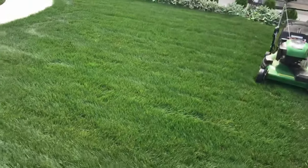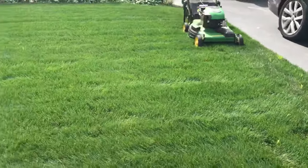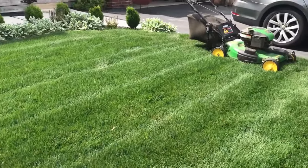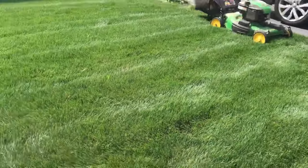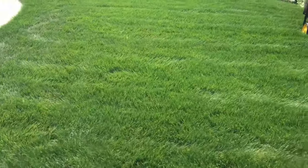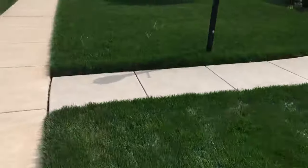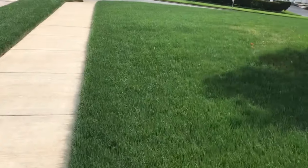And that's what this area looks like after a cut. I do plan on dethatching soon, so for now I'm cutting it on the highest setting just to get it cut because it's been so long. But I do anticipate lowering the height of cut probably starting this week. I'll probably cut it again in another two or three days, lower it a half an inch, cut again in another two or three days, lower it a half inch. Then I'll do the dethatching when I'm down to about an inch and a half or two inches.